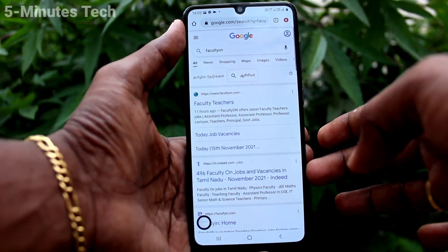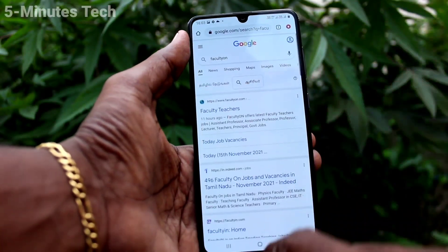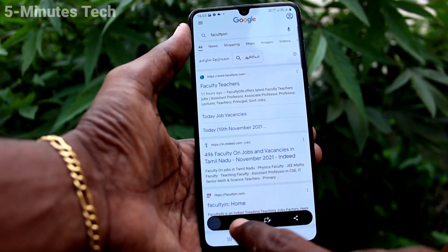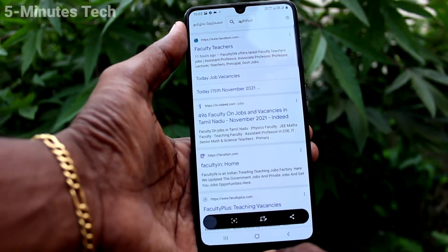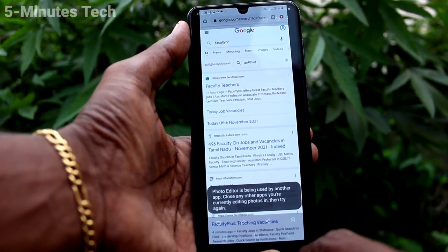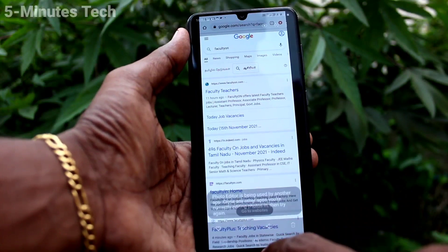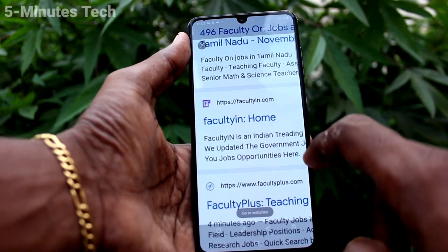This is the normal screenshot. For taking a long screenshot, again press the power button and volume down buttons simultaneously and click on the enlarging icon. If you click again it will enlarge again, and if you find it is enough, click on the captured image. This is the long screenshot. So in this way you can easily take a screenshot and long screenshot using the button method.